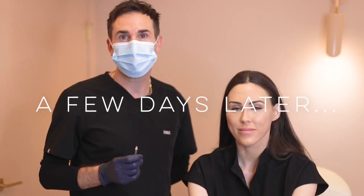It's been a few days since we dissolved Natasha's lips. Today we're going to be adding filler to them. It's definitely been interesting to see what my lips look like dissolved because like I said, I haven't seen that in about 18 years, but I'm also definitely ready to refill it and have that volume back. So I'm excited to start fresh. I'm excited to have an upper lip again.